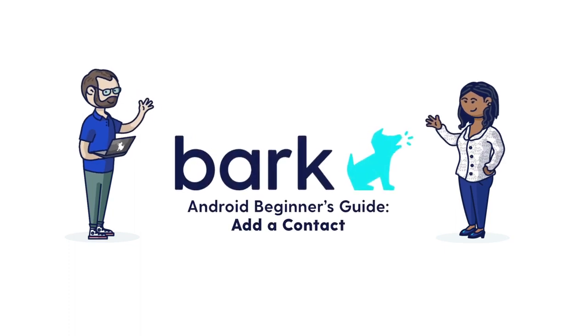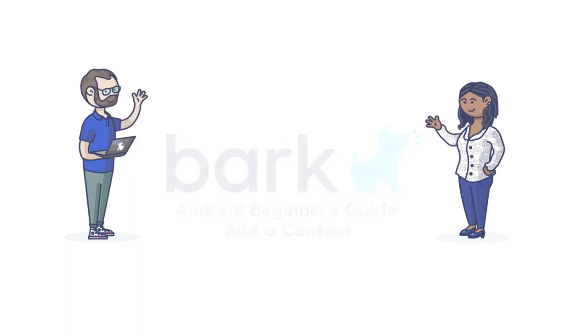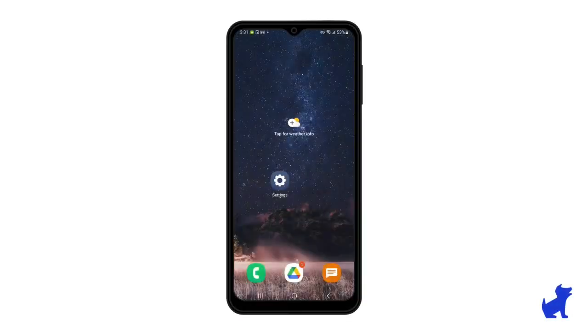Hi there, this is Paola with BARK. In this video, let's talk about adding a contact, managing your contacts, and syncing your contacts. Let's get into it.